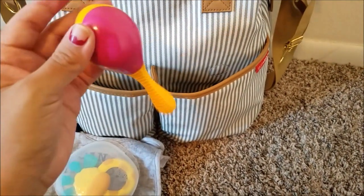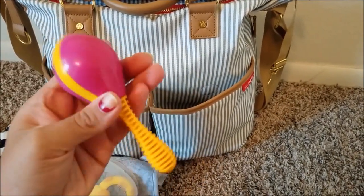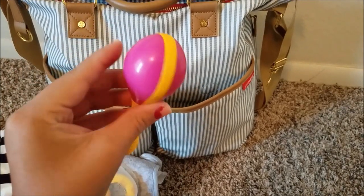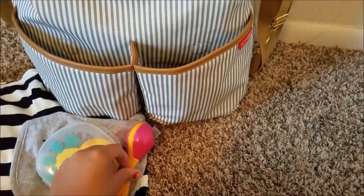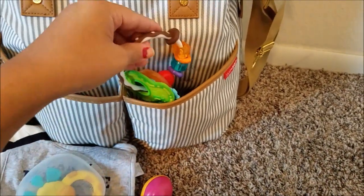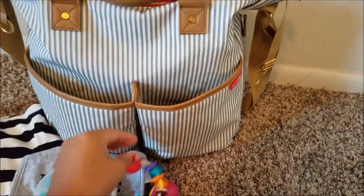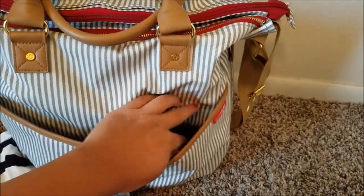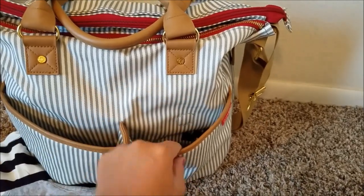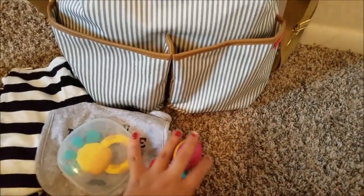We also have a little rattle — this is a hand-me-down from sister but he absolutely loves it. I don't know if it's because it rattles so loud and easily or because of the shape of the handle, which is so easy for him to hold. And we also have his keys — he loves these things, they make really cute noises. This pocket is pretty good-sized, really deep, and easy to get things in and out of. It also has pencil-holder-type sections with magnetic closures, though mine are usually open because they're stuffed so much.